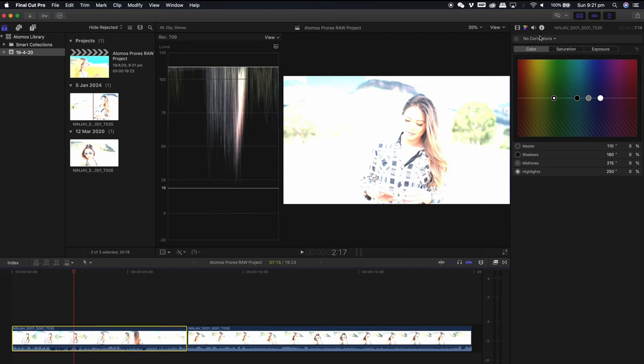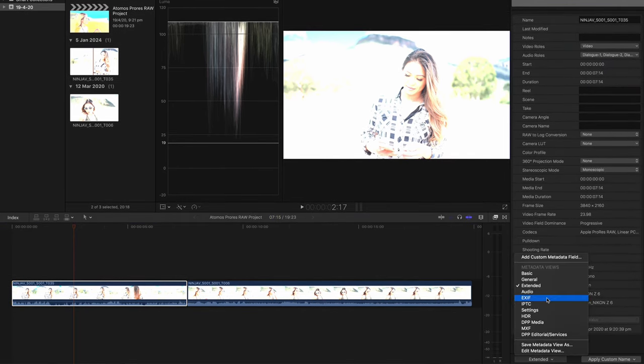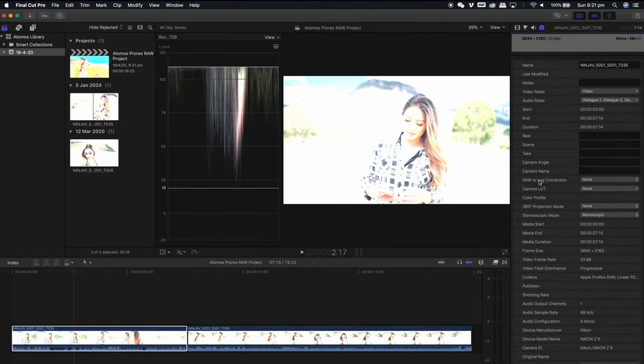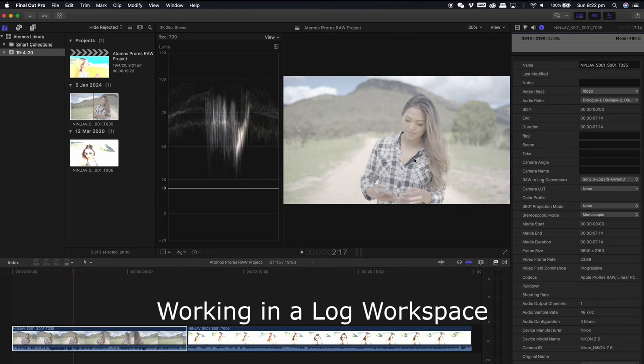On the top right corner where it displays all your information, click on the I button. Once you're in the information tab, scroll down and ensure that it is set to Extended — normally as standard it will be set to Basic. Once set to Extended, you will see the extended information. Go to the section where it says Raw to Log Conversion and select Sony S-Log3. Once you select Sony S-Log3, you will see that the footage is now in a log workspace. With this log workspace, you're still working with raw files — yet by having it on log, you can work with something that you know. We're not turning any raw files into video; we still have the dynamic range and the color information of raw, but at this point we are working in a log workspace.